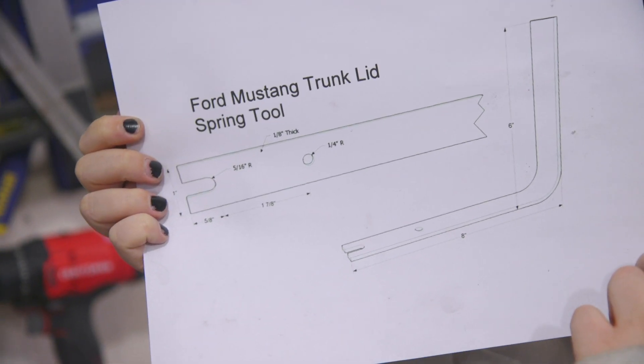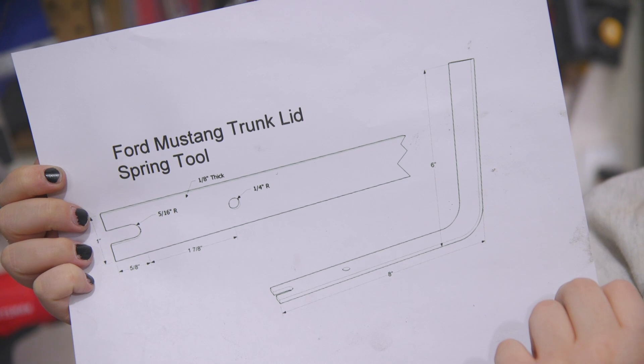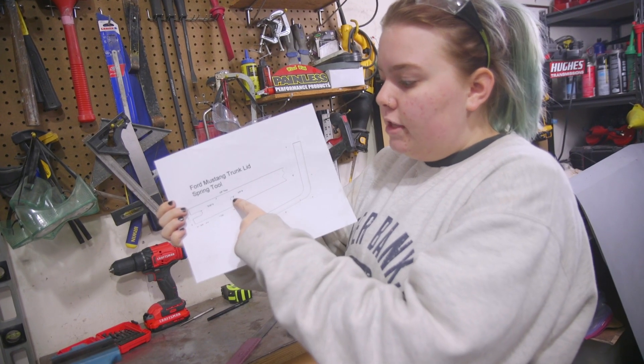So this is the tool that we're going to make. It's an eighth of an inch thick, one inch wide piece of metal, and we are going to start by making one of these holes.